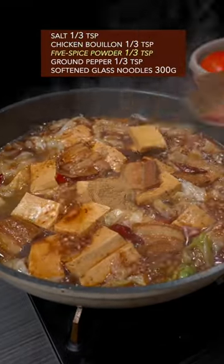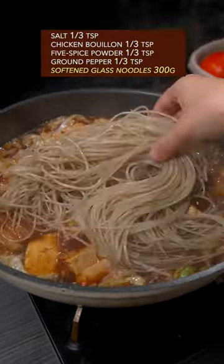Season with salt, chicken bouillon, five spice powder, and ground pepper. Soften the glass noodles and add them in. Cover the lid and simmer another 5 minutes.